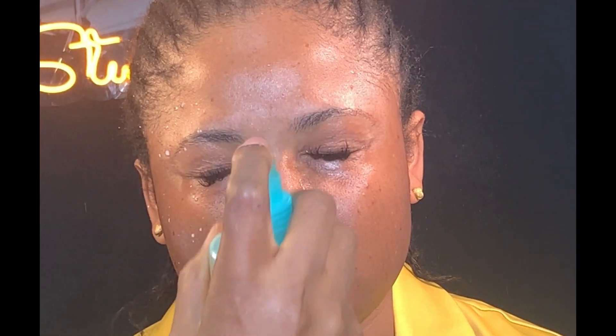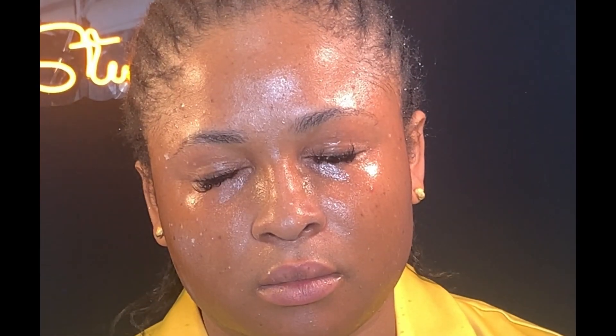Moving on to primer, I'll be using my Gentle Dove mattifying primer to prime her T-zone area. Next, I'll be using my Kiss Beauty fix spray to hydrate her skin.